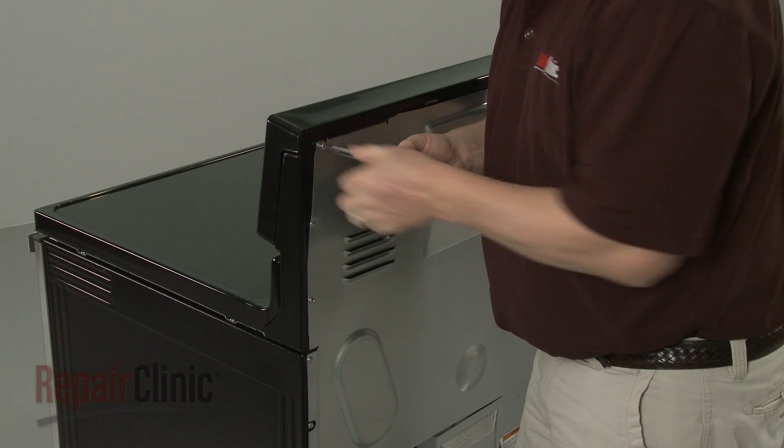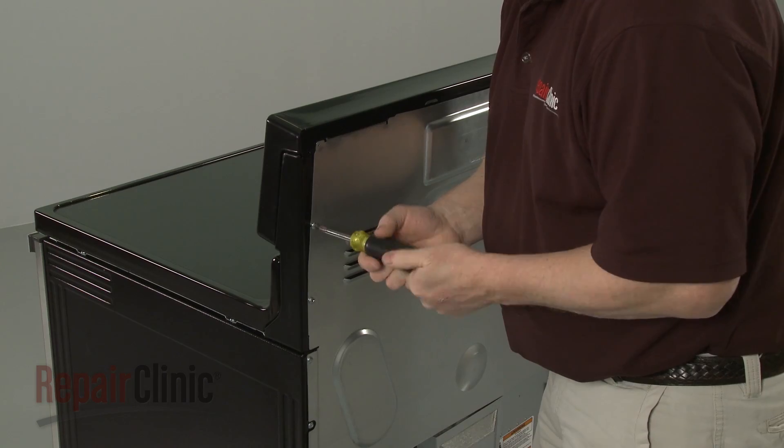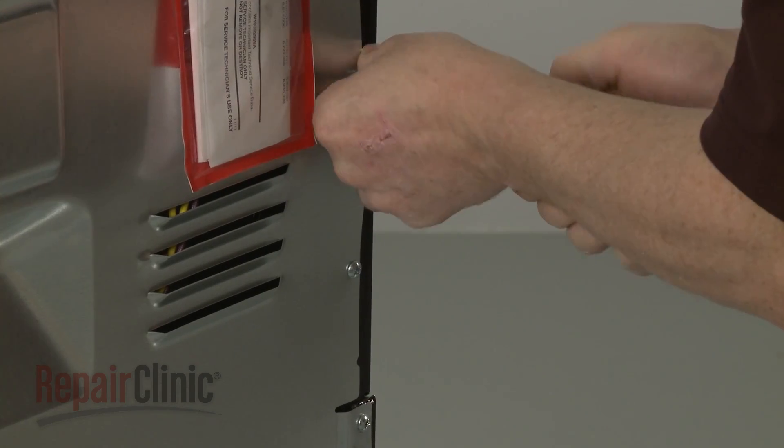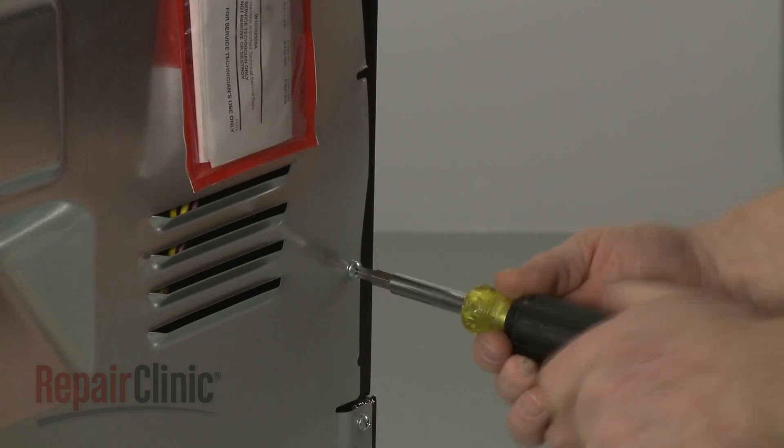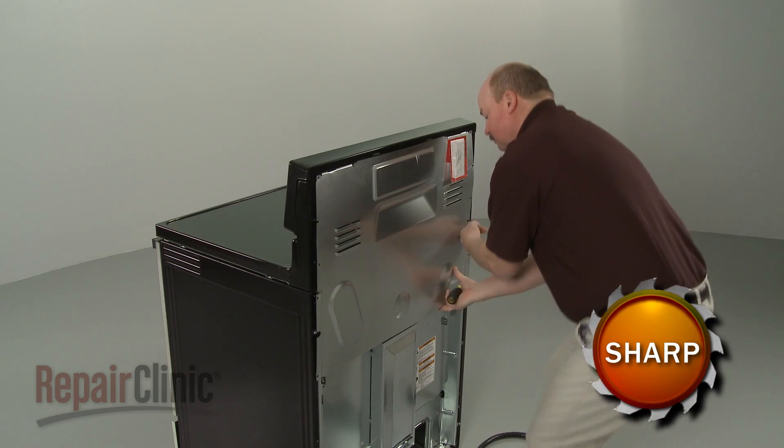Use a Phillips-head screwdriver to unthread the screws securing the upper rear access panel. Pull the panel down to detach.